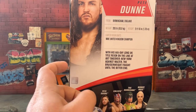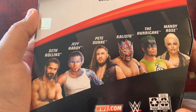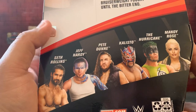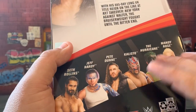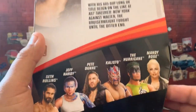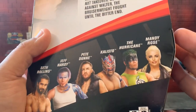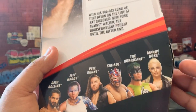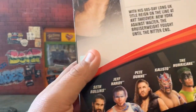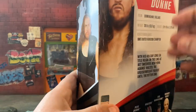Here's the wave he comes with, which looks great: Seth Rollins, Jeff Hardy, Pete Dunne, Kalisto, The Hurricane, and Mandy Rose. I've actually seen them all in person, but I've only picked up Pete Dunne so far. I do need to go back and get the others. I want to get Mandy Rose as well because when the Heavy Machinery tag team comes out with Otis, I'd like to put them all together in a display.